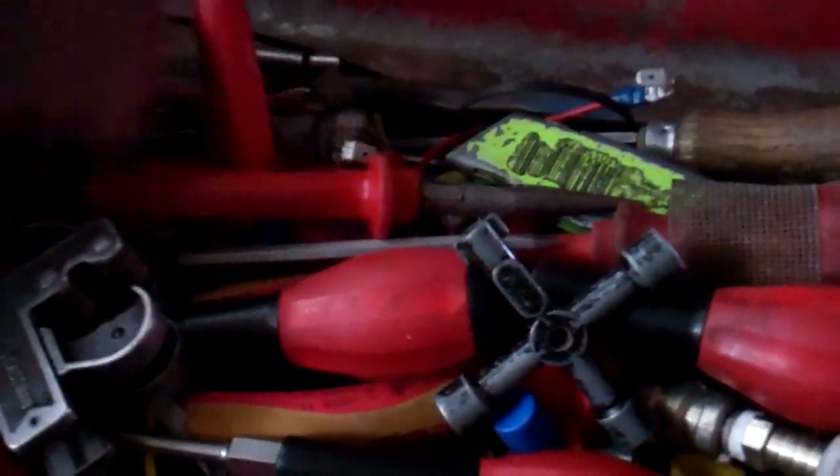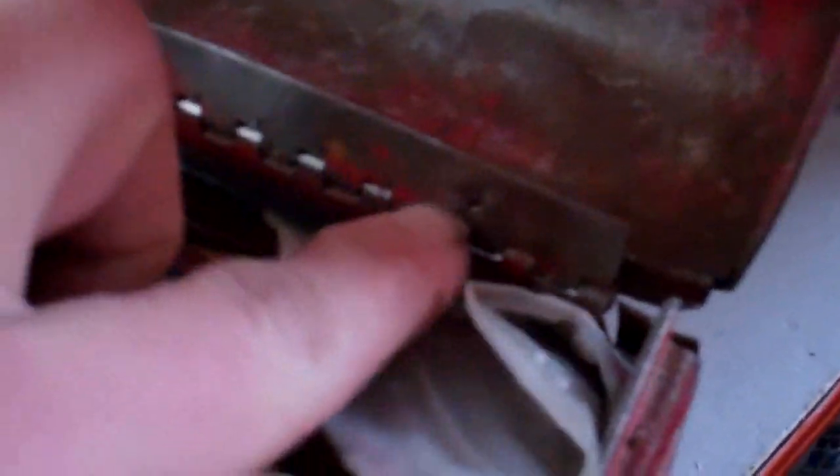This is quite tidy, believe it or not — I gave it a tidy out the other day. You can see that hinge there is sheared off and the weld's given up there.